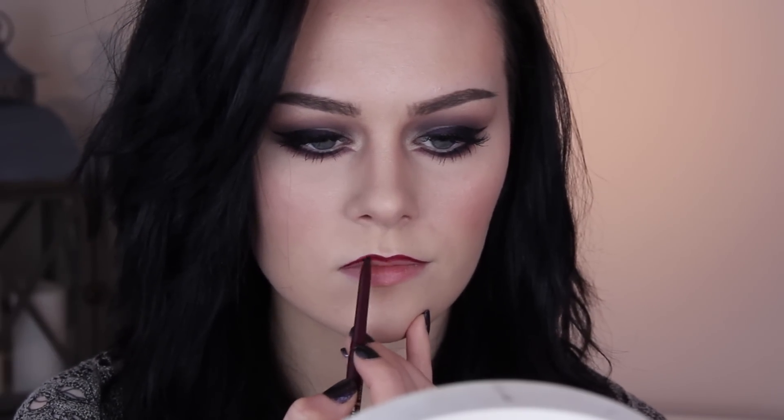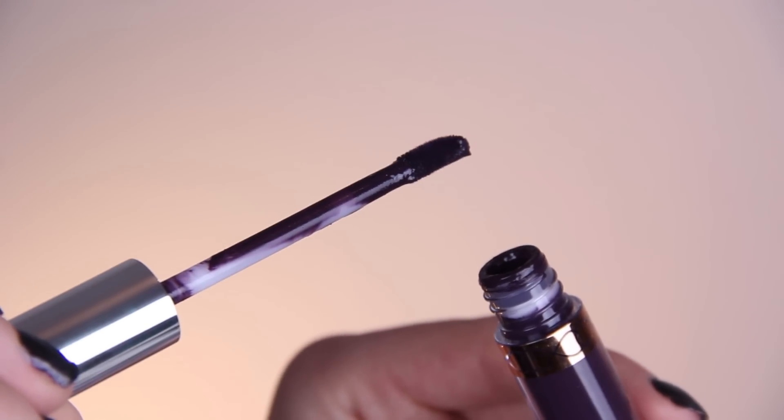Moving on to the lips, I first lined them with a lip liner — it doesn't really matter if it doesn't match, it's just for filling in between the lines and giving a nice guideline. Then I filled it in with Anastasia Beverly Hills liquid lipstick in Potion, which is just such a gorgeous colour.